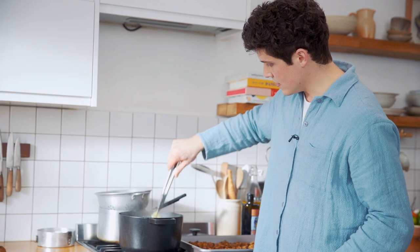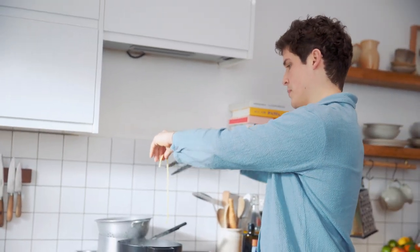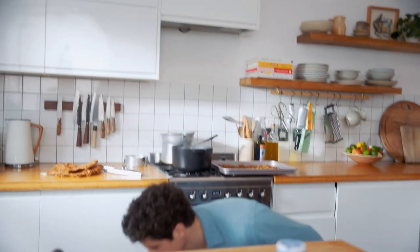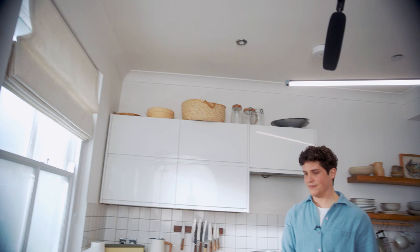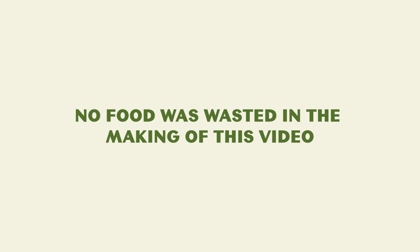We'll do this once and one time only — you'll never see this happen again. Ceiling? Nope. If it's not sticking, it's not ready. No food was wasted in the making of this video.